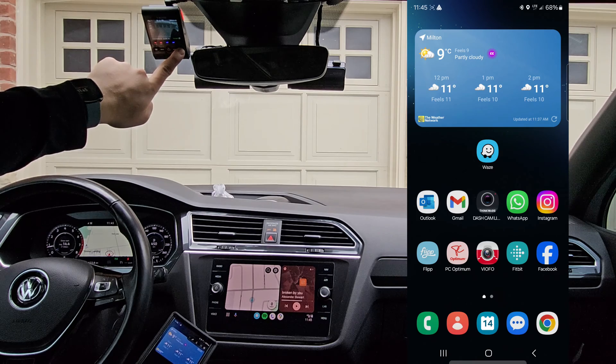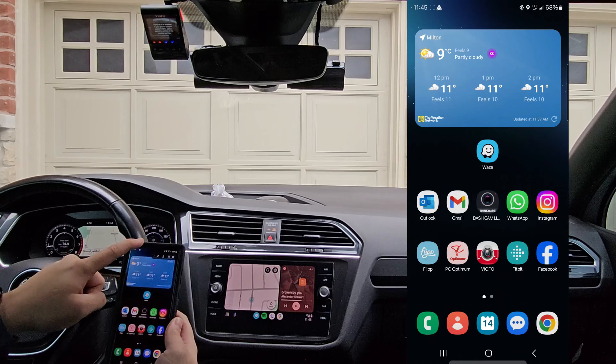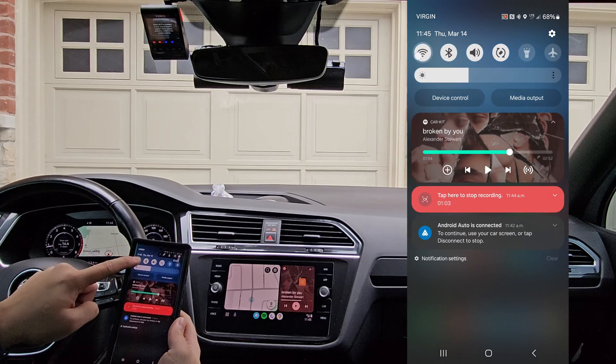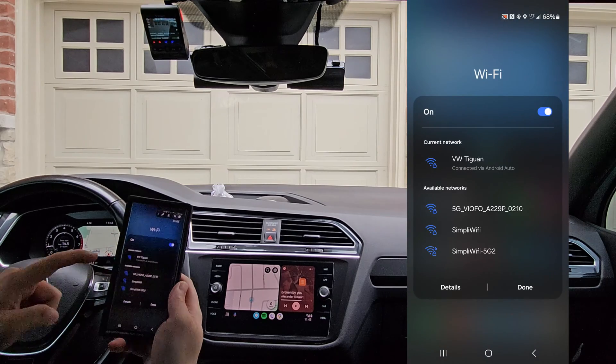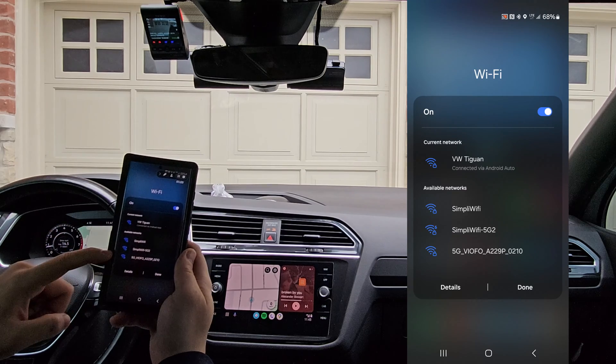So I'll enable the Wi-Fi. We're going to swipe down and go to the Wi-Fi settings. As you can see, it's connected to my Volkswagen Tiguan right now. We do see the 5G Viofo available.